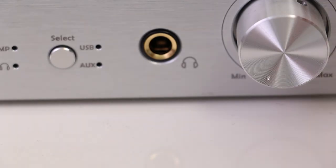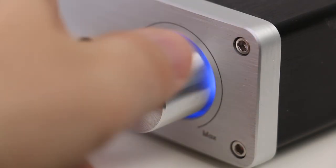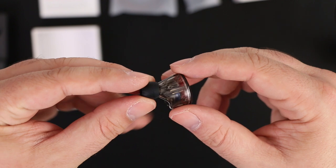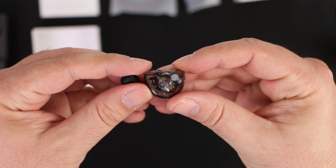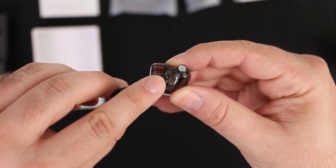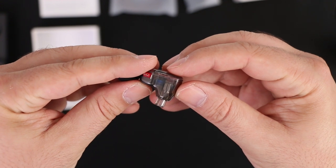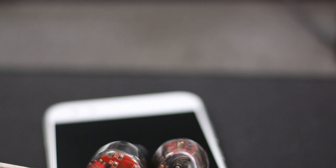The KZ ZS10 sound quality is absolutely amazing. KZ has come a long way, and we thought it couldn't be better than our previously tested KZ ZSR — well, we were wrong. The KZ ZSR sounds absolutely phenomenal and is in the $20 price range, but the KZ ZS10 sounds even better thanks to the dedicated armatures. All major sound frequencies — bass, mids, and highs — sound absolutely fantastic.